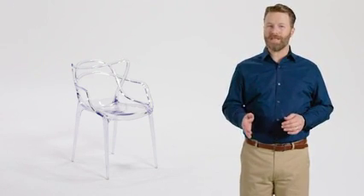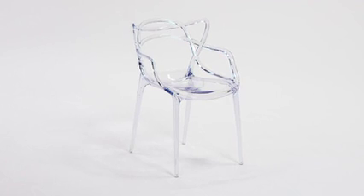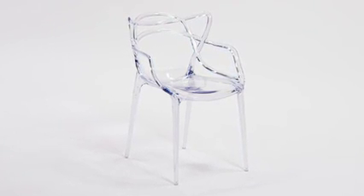Designed for commercial use, these distinctive, trendy chairs from Flash Furniture will make your next special event the talk of the town.